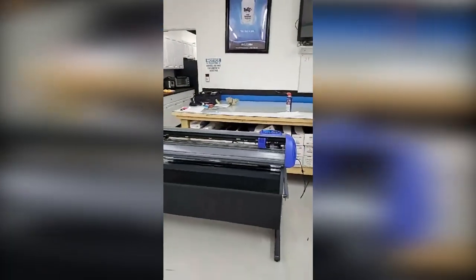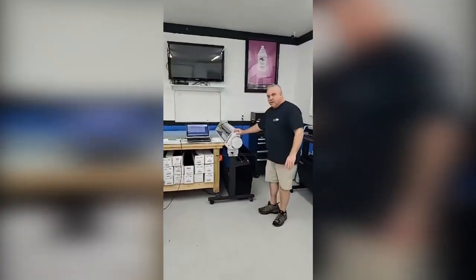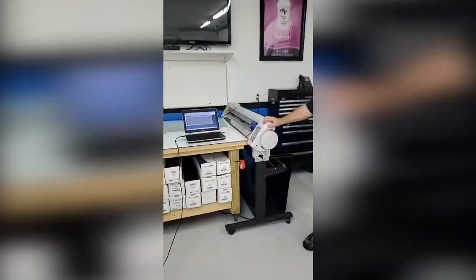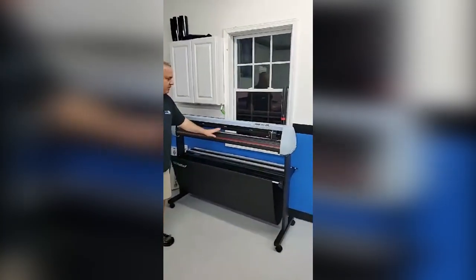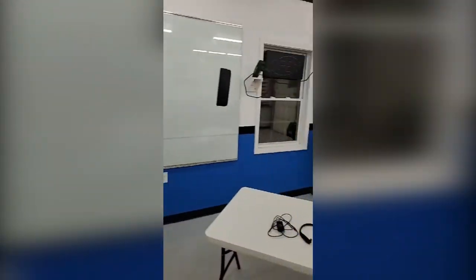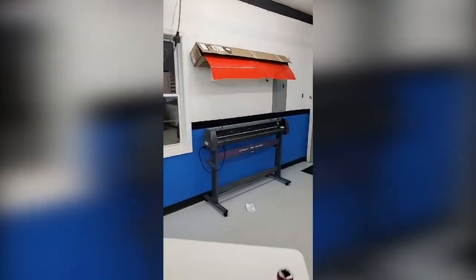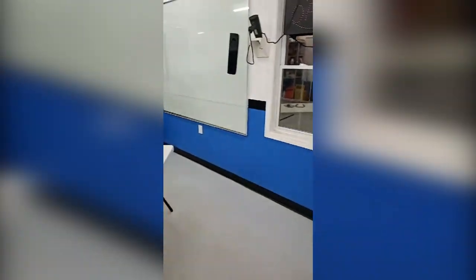Now I want you to notice how quiet this motor is. This is a servo motor, just like the Japanese motor we find in these Rolands — these SC2s that are behind me. This one's got a stepper motor; it's a little louder. That's the MH over here behind me — that's also got a stepper motor. They sound a little louder, they sound like R2-D2. That's just a characteristic of the motor. They don't cut any differently — they cut all very well.